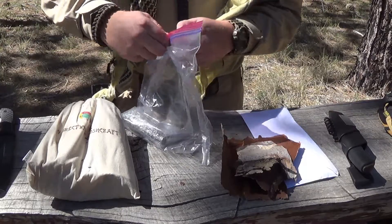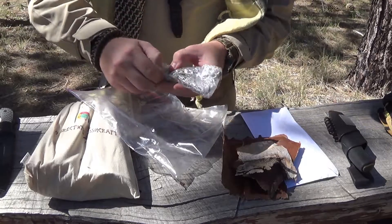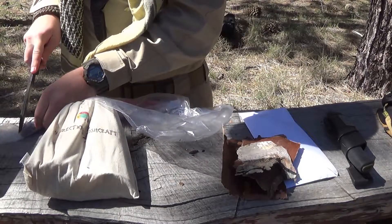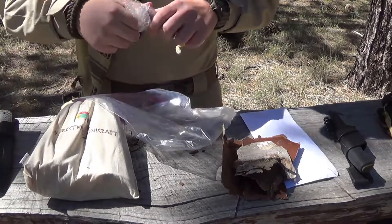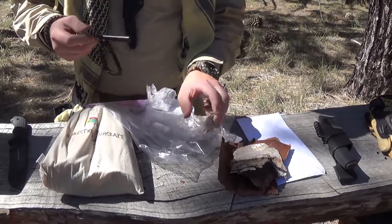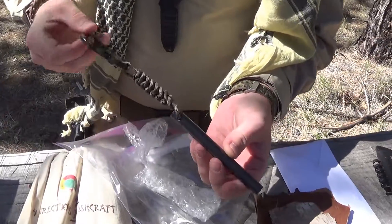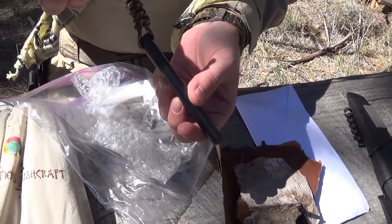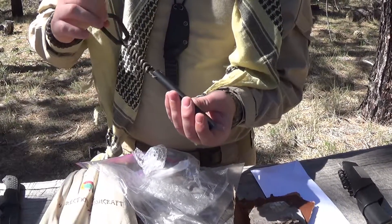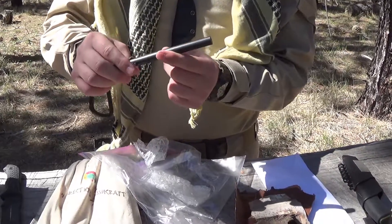He's really generous. I'll utilize that with my fire kit. And inside the Ziploc bag here we've got a large ferro rod — this is the 5 inch by half inch. And as you can see, it's the 4directionsbushcraft.com carabiner, some nice paracord, and a nice ferro rod. So we'll go ahead and give this a test in just a minute.